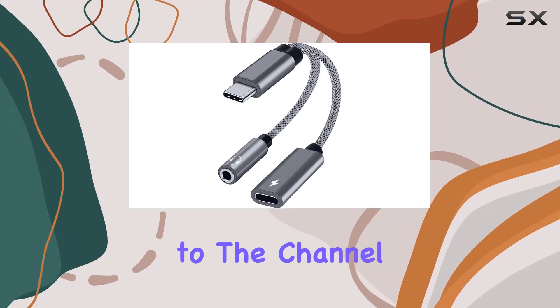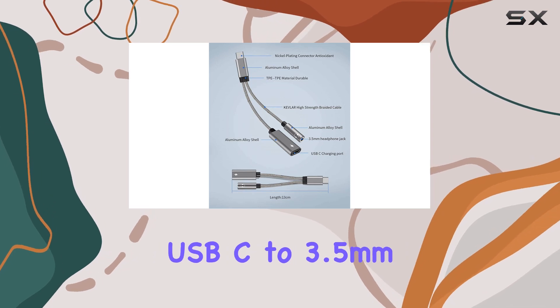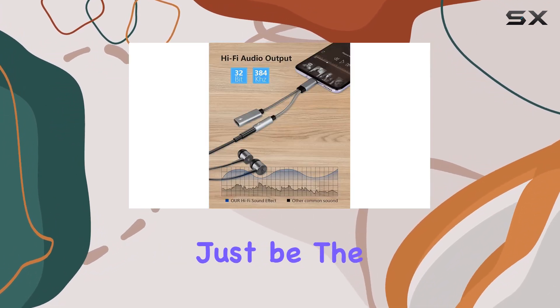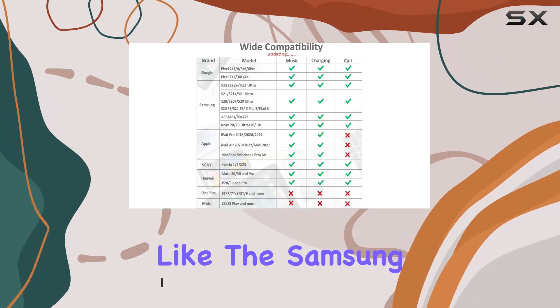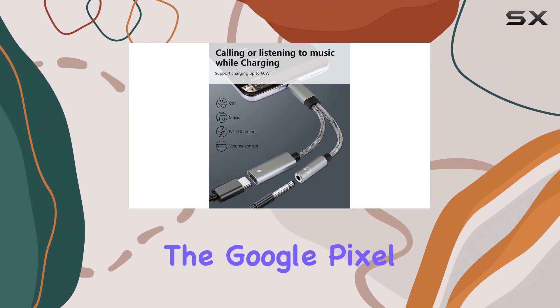Hey everyone, welcome back to the channel. Today, we're diving into the VDOM 2-in-1 USB-C to 3.5 millimeters adapter, and I've got to say, it might just be the audio solution you've been looking for. This little gadget aims to solve the headphone jack dilemma on newer smartphones like the Samsung Galaxy S23 and S22, and even the Google Pixel 7.